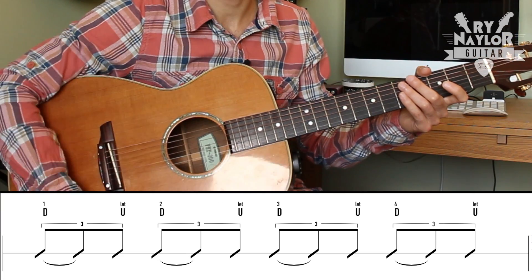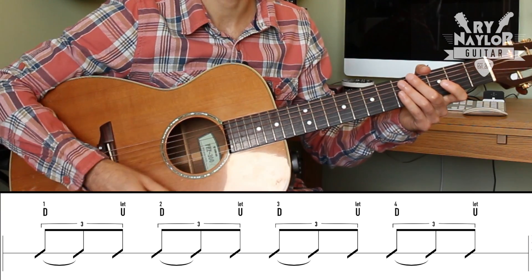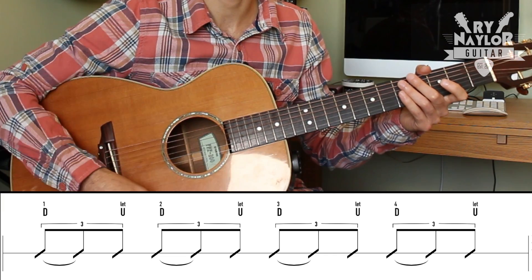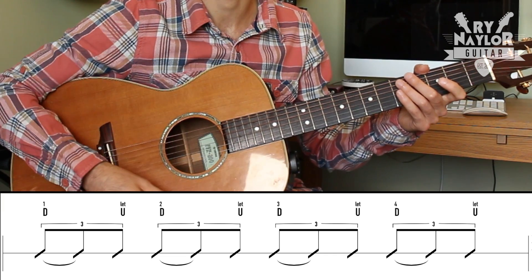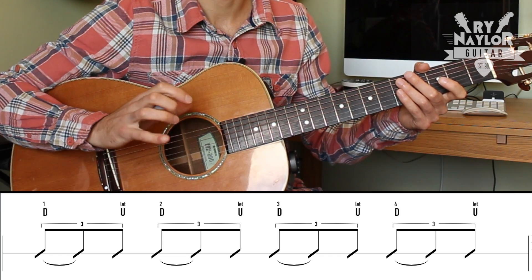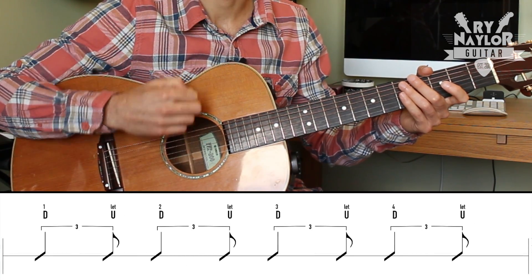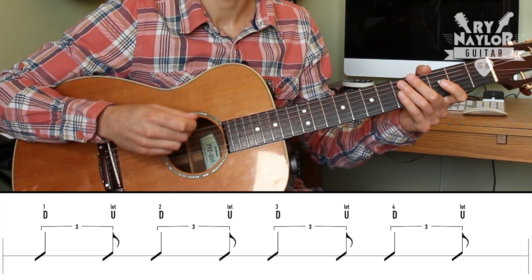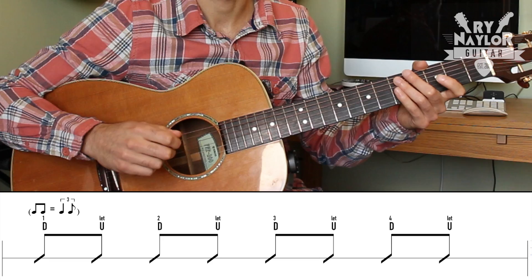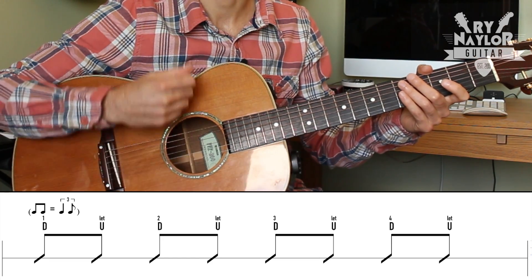What we do to create the shuffle strum is we strum the downbeat on the beat and we strum the 'let' — so we miss out the 'trip' in the count. On the beat we go down, and on the 'let' we come up: 1 triplet, 2 triplet, 3 triplet, 4 triplet. What happens is that our down strum is kind of twice the length of the up strum. That is the shuffle feel — this sense of long, short, long, short, long, short.